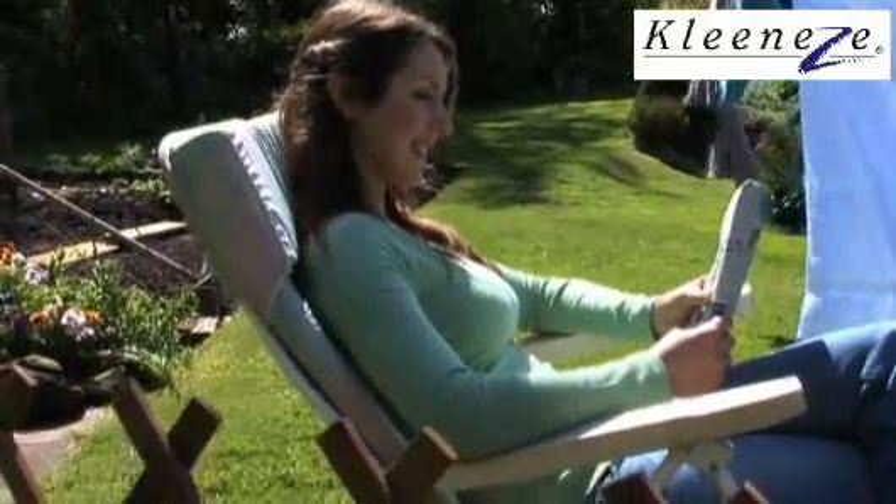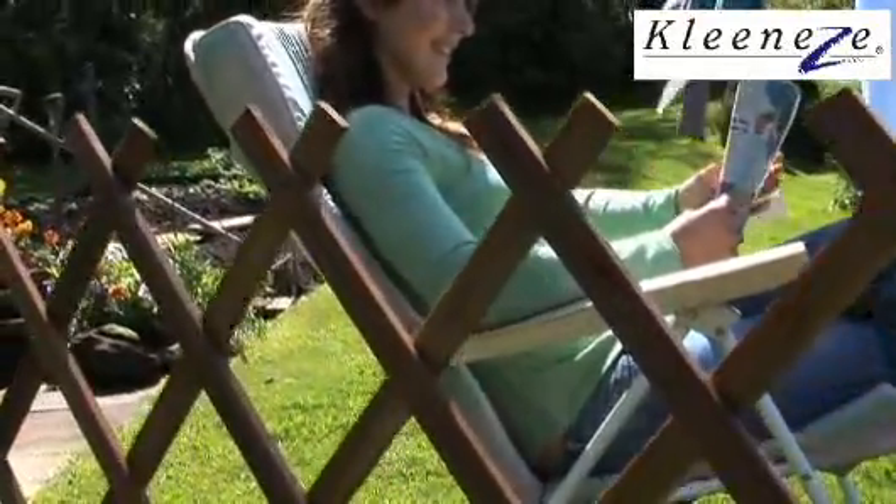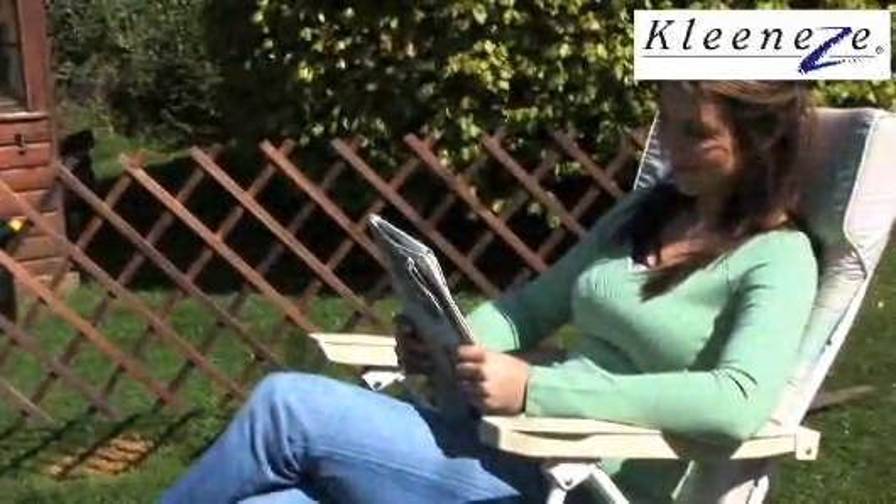Transform your garden with the extending garden screen from CleanEasy. This decorative screen in an attractive trellis design can be used anywhere in your garden.